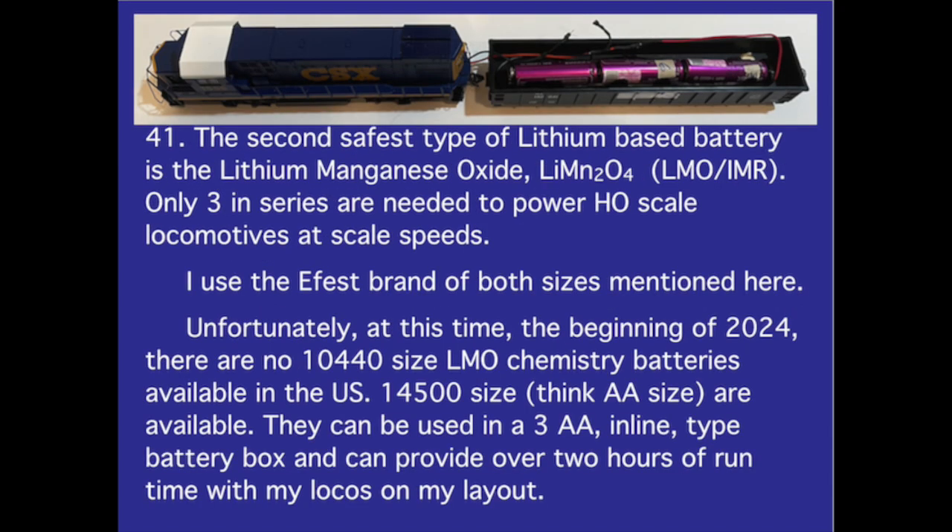Number 41. The second safest type of lithium-based battery is lithium manganese oxide. Only three in series are needed to power HO scale locomotives at scale speeds. I use the E-Fest brand of both sizes mentioned here. Unfortunately, as of early 2024, there are no 10-440 size LMO chemistry batteries available in the U.S. The 14-500 size — think AA size — are available and can be used in a three AA inline battery box, providing over two hours of runtime with my locos on my layout.